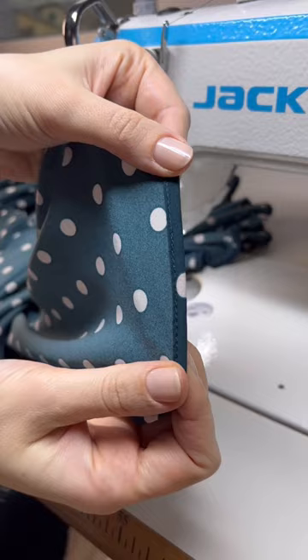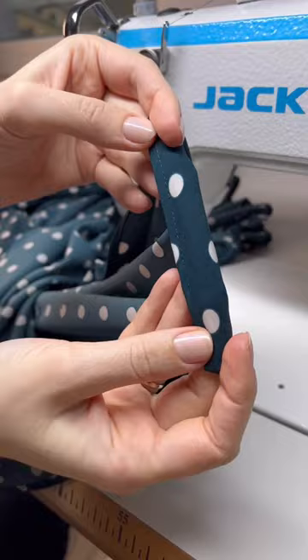Give your hem a good press, and this is how the finished hem looks. It's a very clean, durable finish that looks amazing on lightweight fabrics. I love using this finish on flowy dresses or skirts.